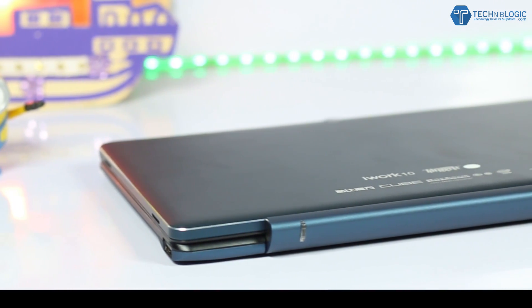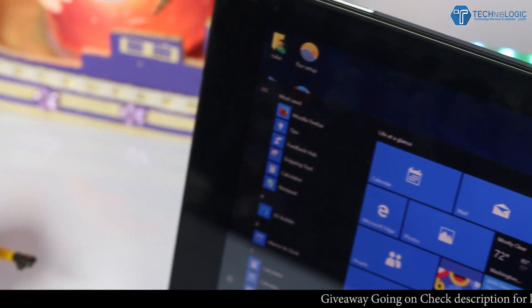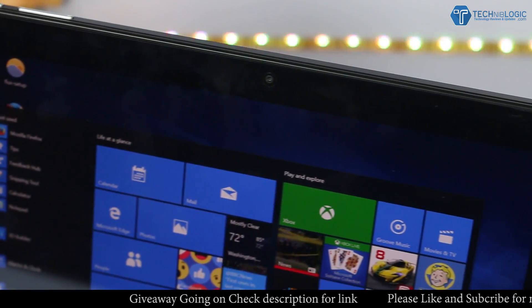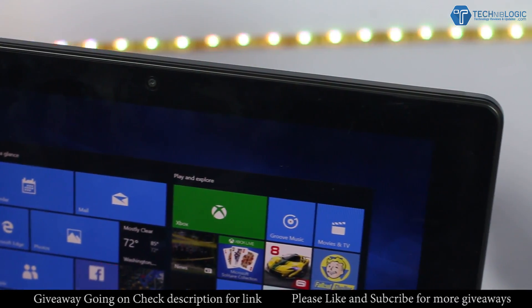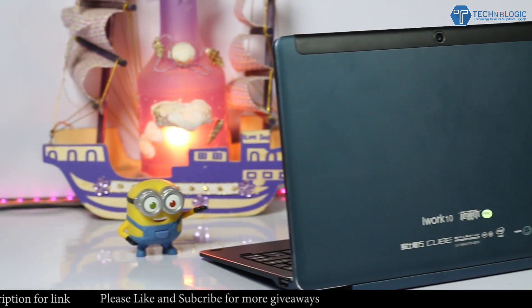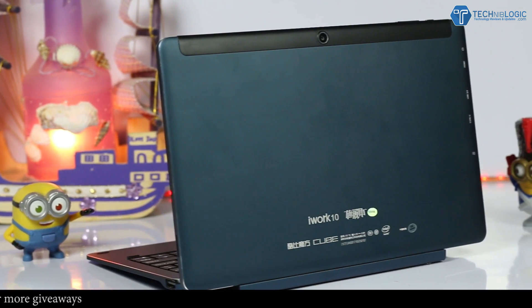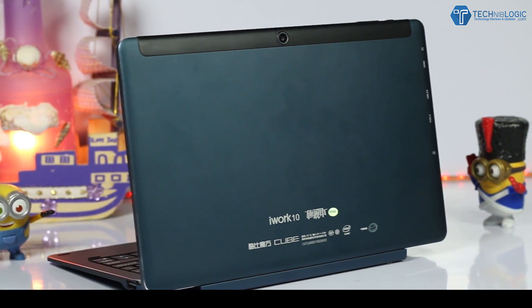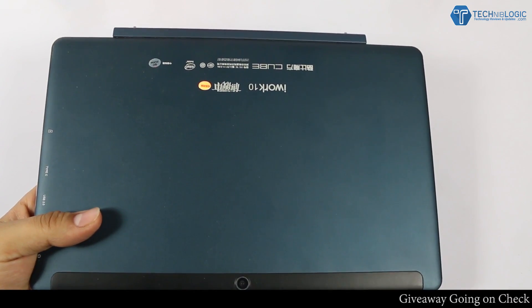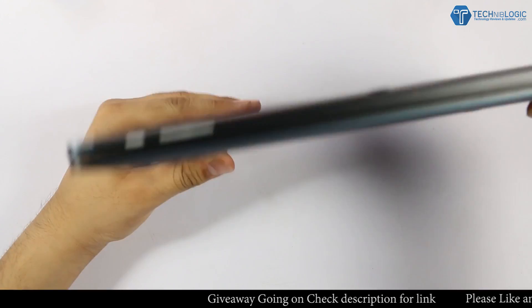It is a really very thin device at just 8mm. The front panel also has a 2-megapixel camera with several other sensors. Below the screen we get a Windows button and nothing much. Coming to the back side, we get a primary 2-megapixel camera surrounded by black plastic, some product info, the iWork logo, and an Intel Inside logo at the lower back. The tablet is sleek but we can still easily hold it with both hands so you don't need to worry about dropping it.